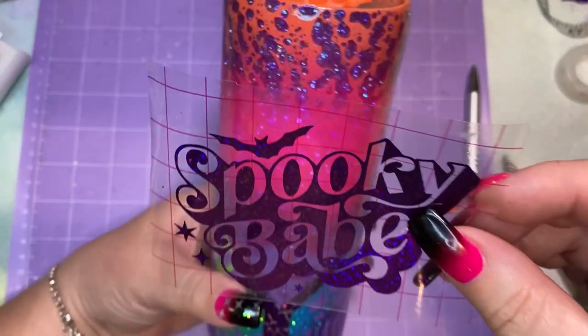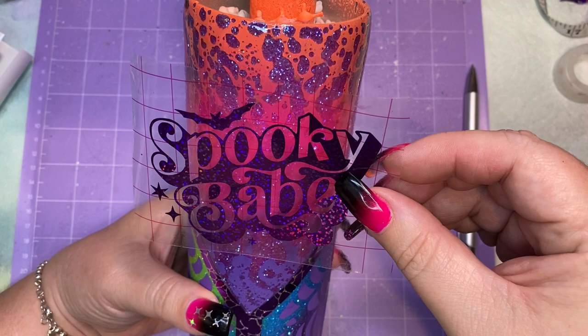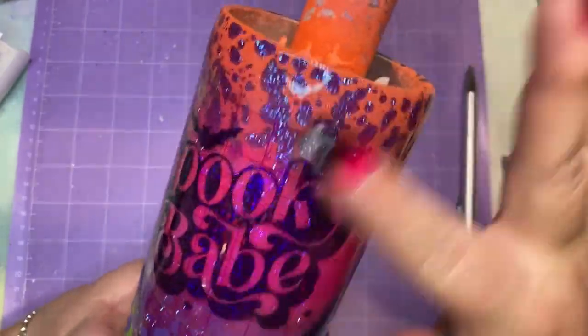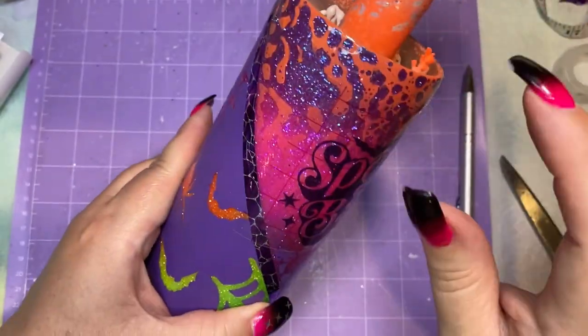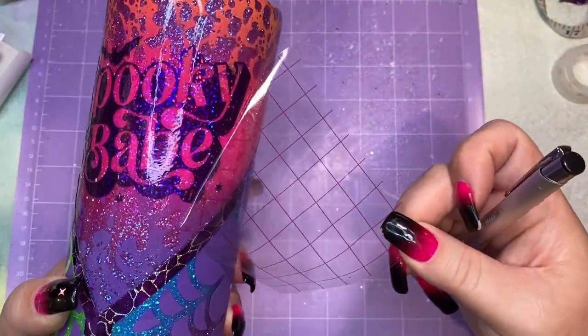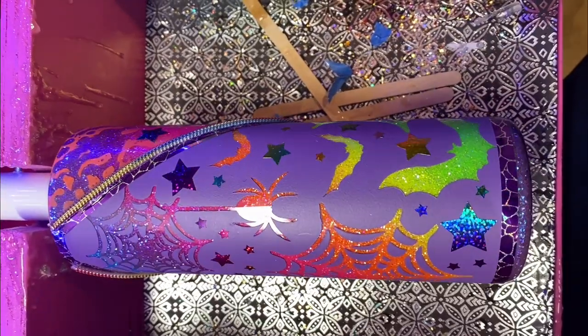I'm just adding my decal. I didn't record me adding the zipper since I've already shown how to do that in my fabric zipper tumbler video — please check that out if you want to see it. Now it's all ready for epoxy. I'm going to add two layers of epoxy on this and then it's done — finally, finally, finally!